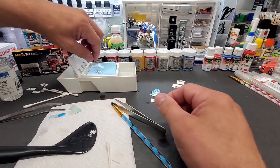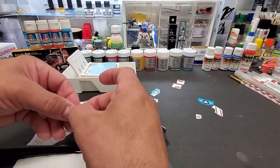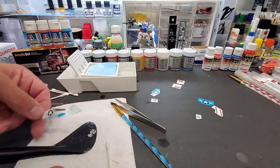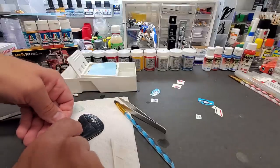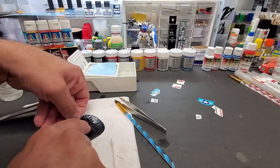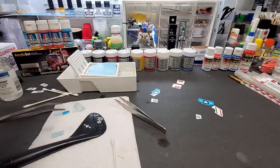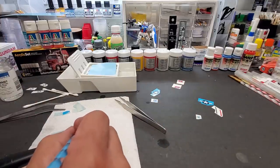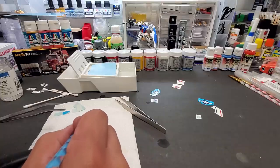Now this decal is going to be just the top application as they recommend. Let's put it right over some of these rivets and see what that does. All right, that's it. I'll do the rest off camera and let it dry.